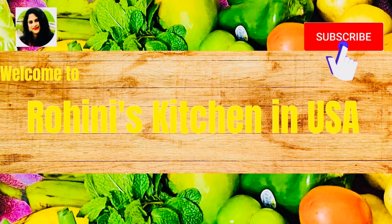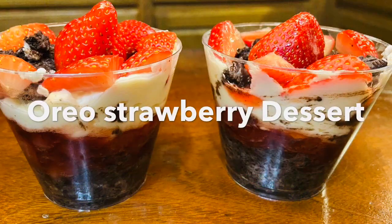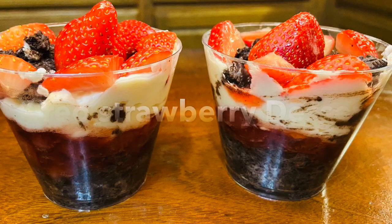Hello friends, welcome to my channel. I am Rohini. If you want to subscribe to your channel, please subscribe to my channel. My special recipe is Oreo Strawberry Dessert.